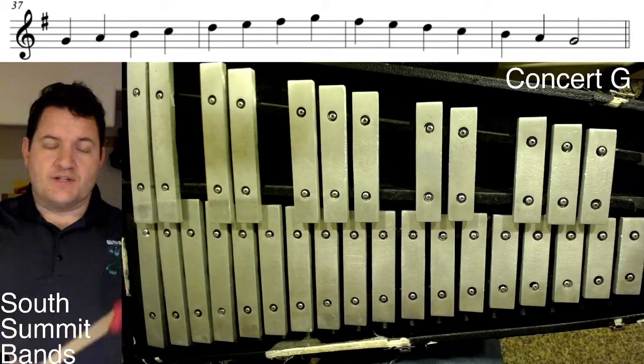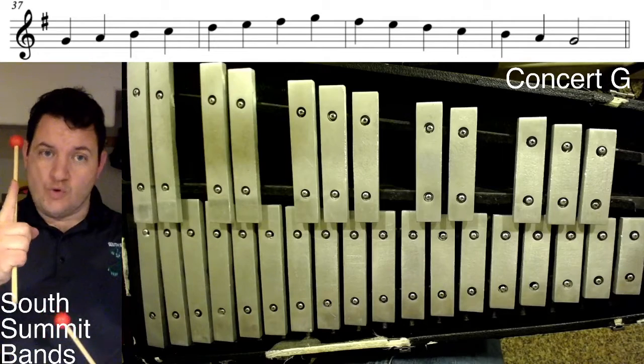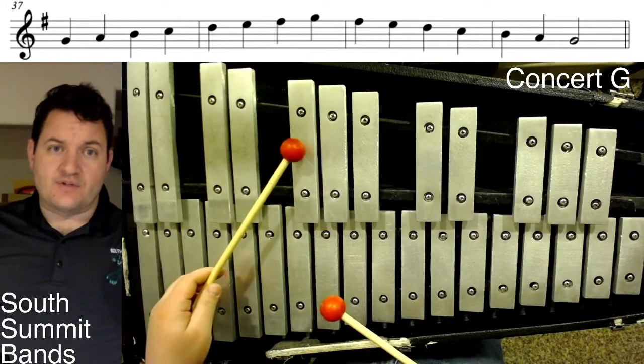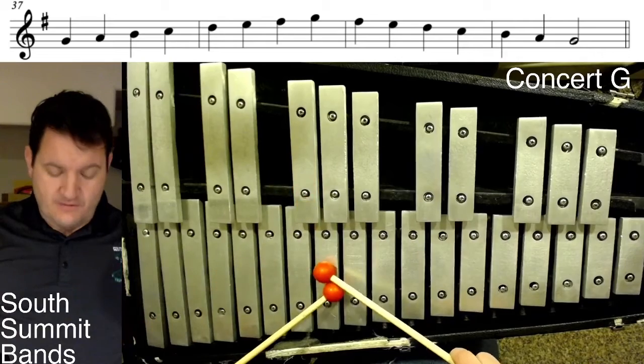Mr. Omer here to help you with your scales. Are we in sharps or flats? Sharps — how many? Uno solamente. And remember FCGDAEB — we know that the first one's always F sharp. That's the first one we name, which means we are in the key of G.